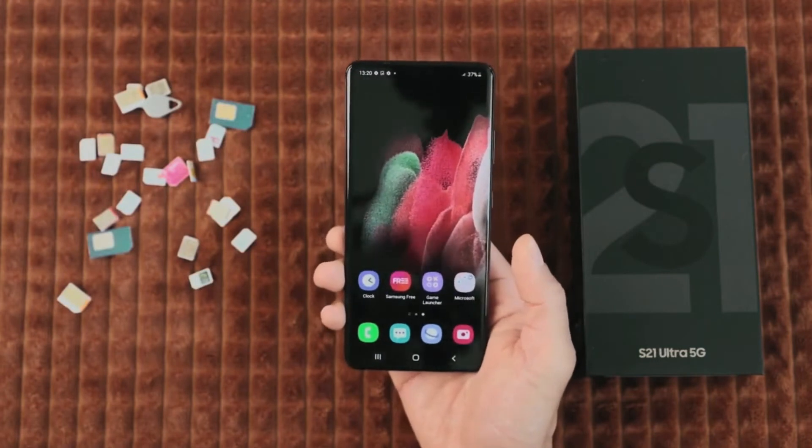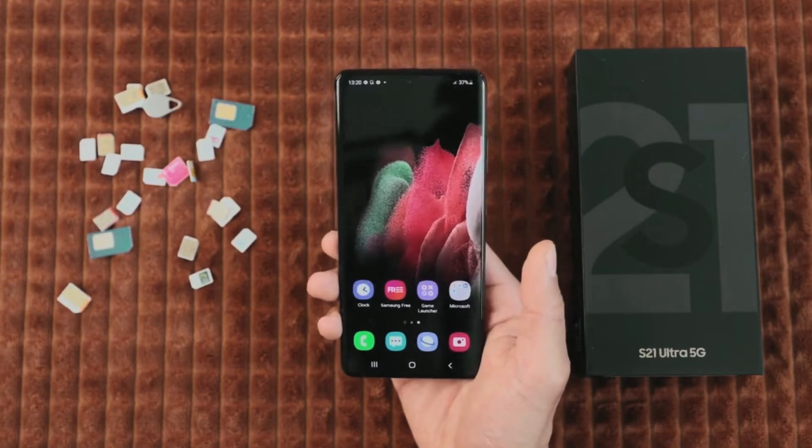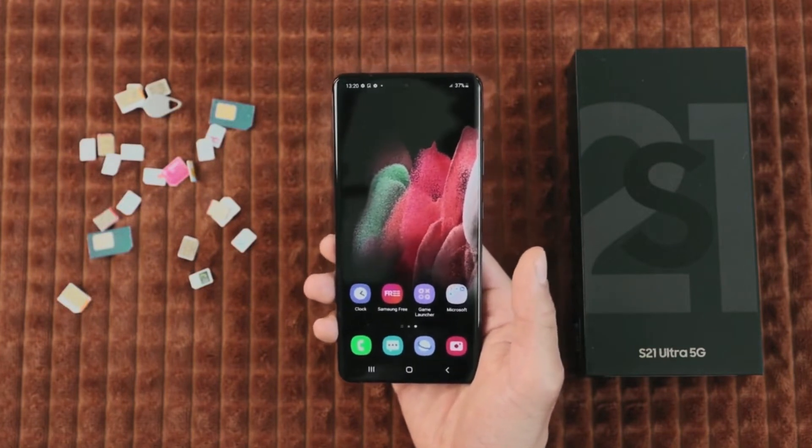But before we begin I have to mention a small disclaimer: we will not use any type of hacking or illegal bypassing tool to unlock this phone.